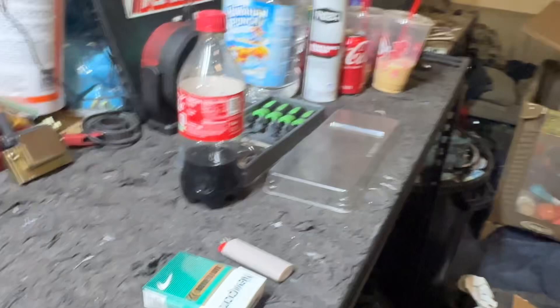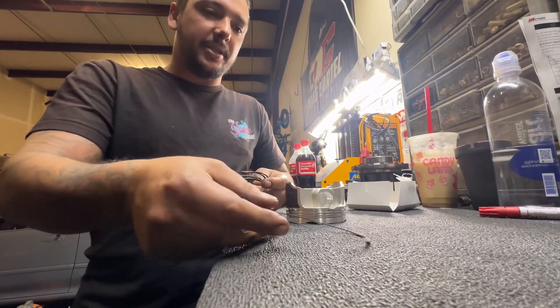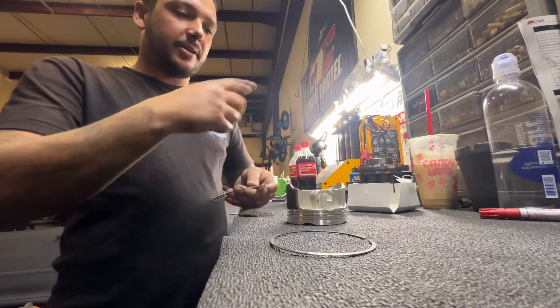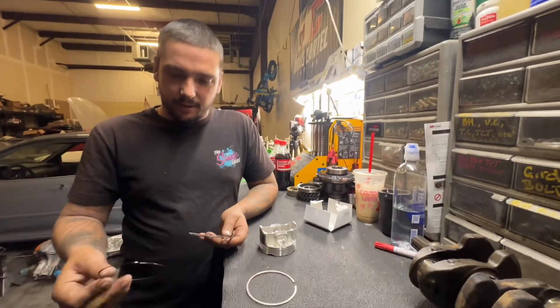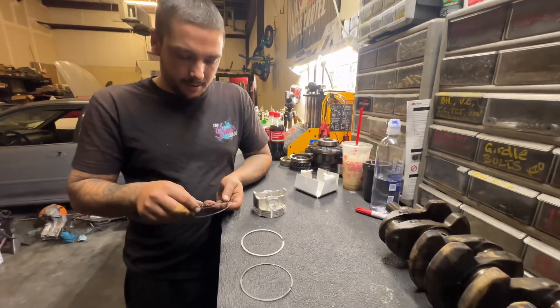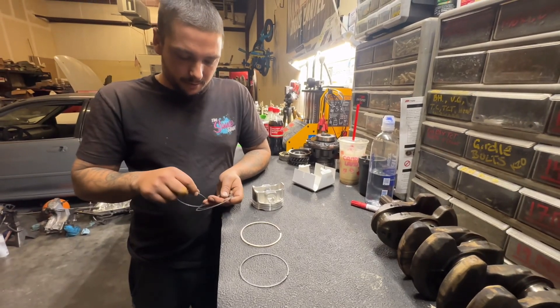I'll pick the camera back up when I go to put the rings on the pistons and show you guys how to do all that. All the rings are gapped. I already put rings on the other four pistons, but I had my brother pick up the phone so I can show you on this last one — you don't need to see me do all four.